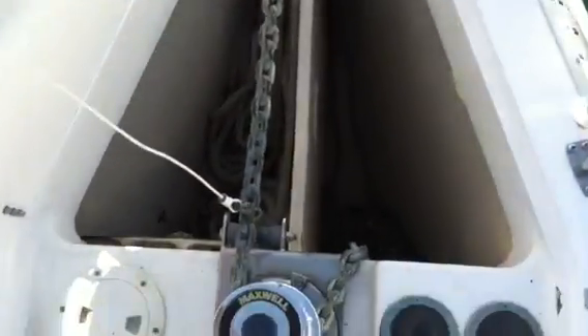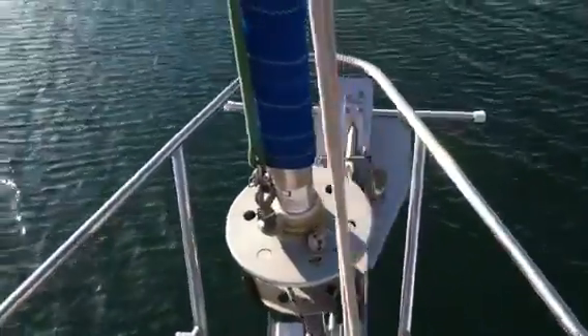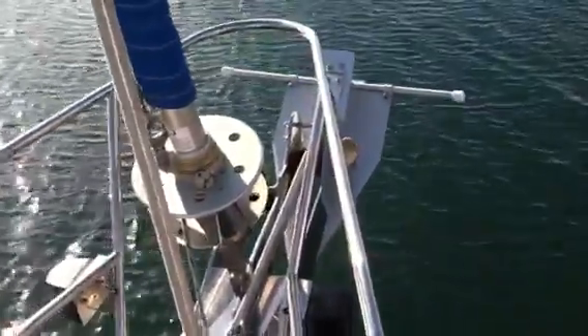This is our chain locker electric windlass — it's a Maxwell 1200. It has up and down controls with a fiberglass wall separating the anchor locker, so you can actually store two individual anchors. Right now we have a really nice Fortress double-prong anchor up forward.